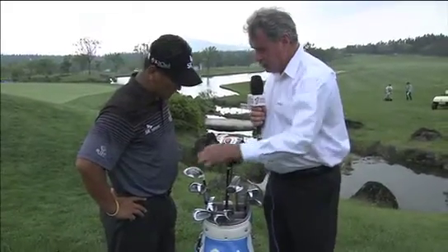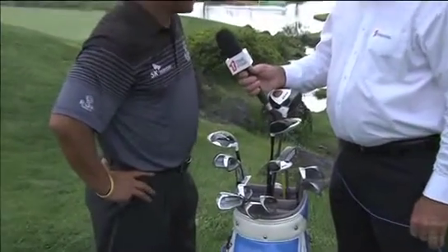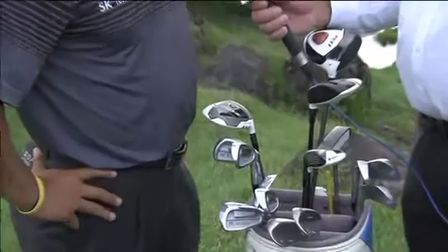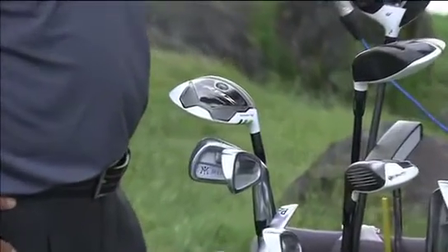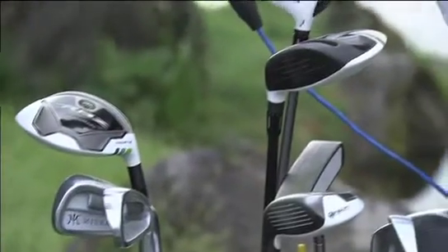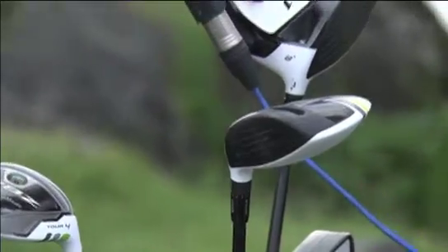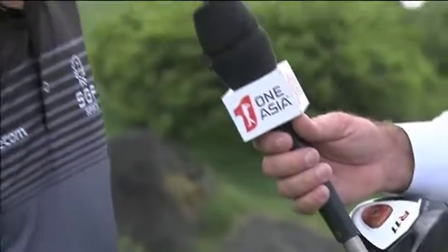You also carry two fairway woods, a little unusual — a three and a five wood. Any reason to carry the five wood? I use the five wood off the tee at around 235 yards, and sometimes on par fives at 260 yards I use it for a low ball flight. The three wood goes naturally 265 yards off the tee, and there's some shaping — right to left and left to right. Yes, it's a great club.